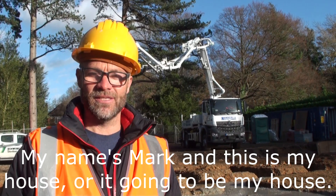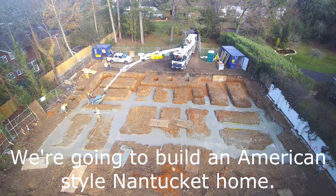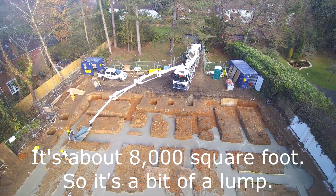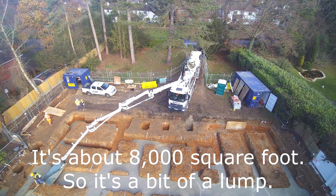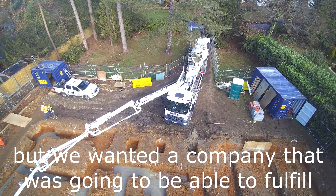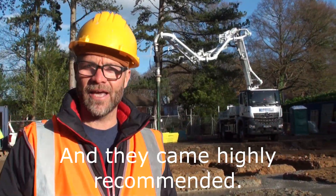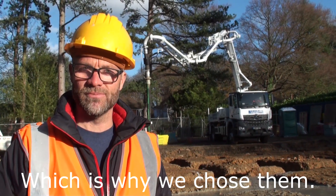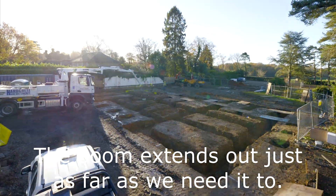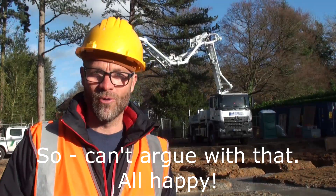My name's Mark and this is my house — or it's going to be my house. We're going to build an American-style Nantucket home, which is a shingle-faced home, a wood shingle. It's about 8,000 square foot, so it's a bit of a lump. We pulled in Hardcrete — they weren't necessarily the cheapest, but we wanted a company that was going to be able to fulfil a volume of this size, and they came highly recommended. The boom extends out just as far as we need it to. They've been clean, precise, and on time — so we can't argue with that. All happy.